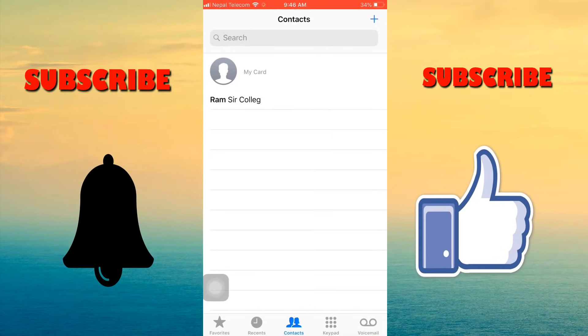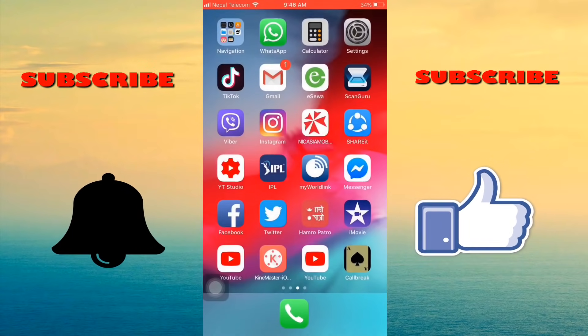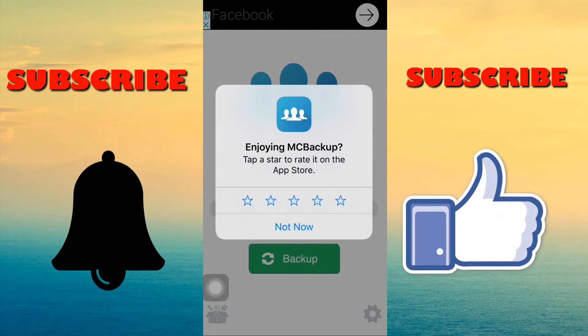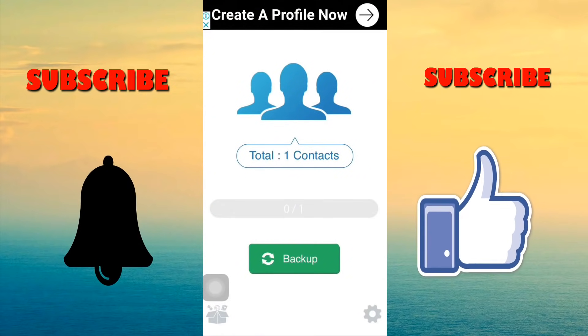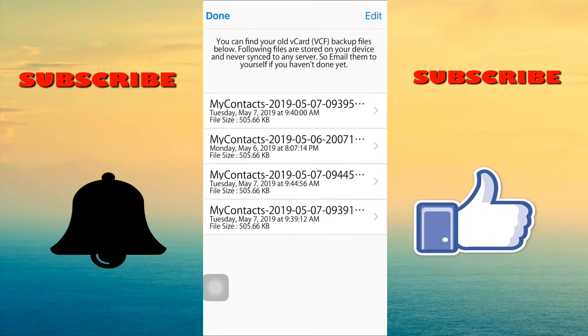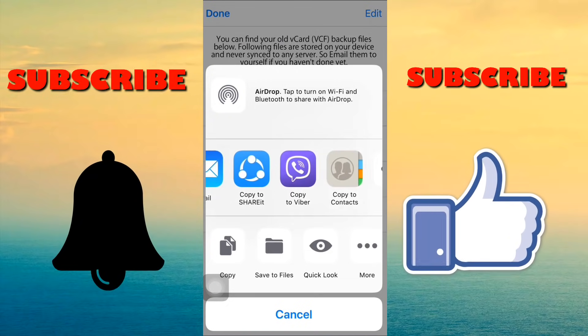Now we are copying contacts to the SIM card. Open the My Contact Backup app and restore the contacts from this application. First restore the contacts and copy them into your contacts on the SIM card.